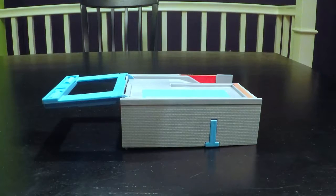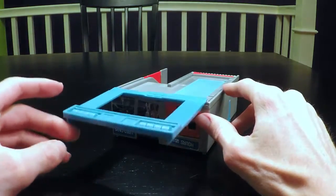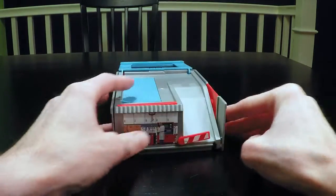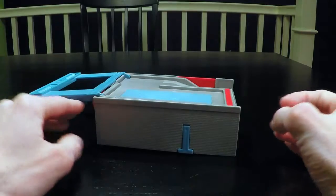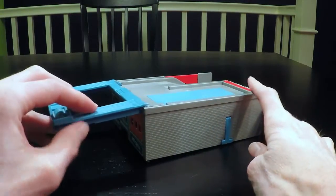This is the playset and how it looks when everything's all folded up. It's very compact. It even has a handle for carrying, so that's very cool. And everything fits inside — it even has ample storage for two to three, maybe four vehicles if you can squeeze them in.